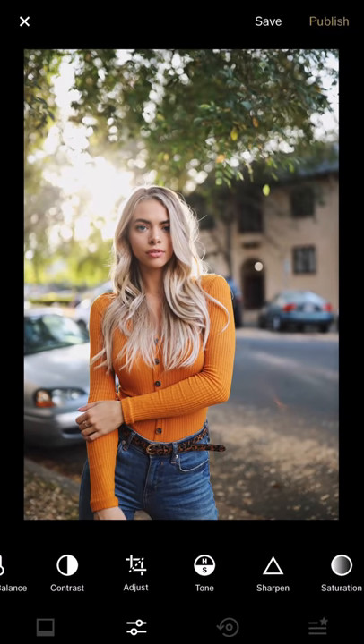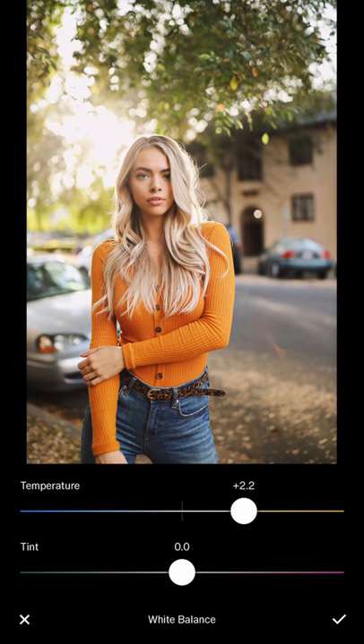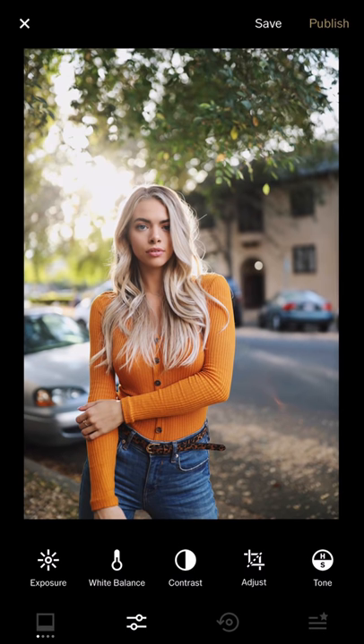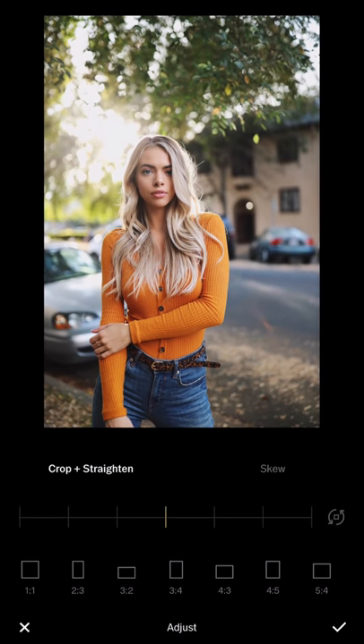I increase the contrast and then the sharpness. For white balance, it depends on how you want your feed — you can change it warm or cold depending on your preference. By default it looks pretty good already, so I'm going to do the cropping.